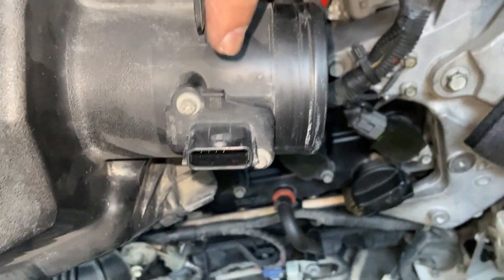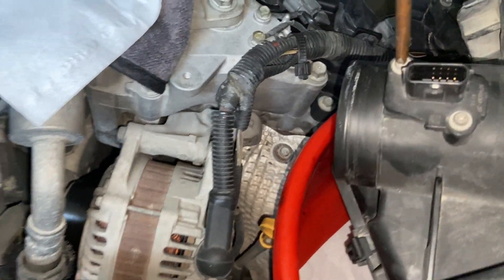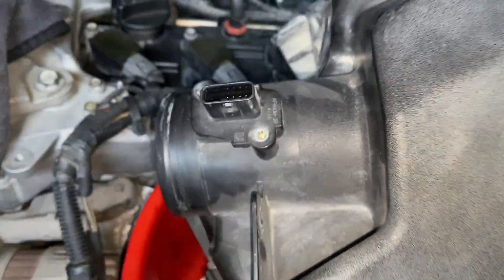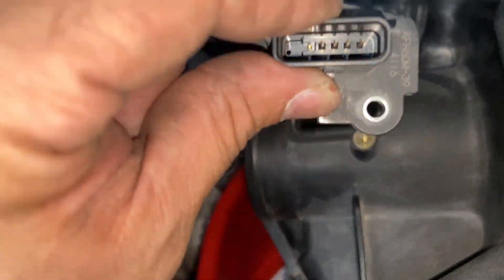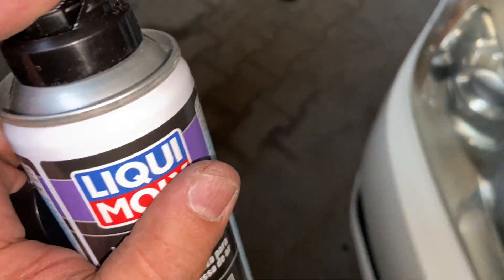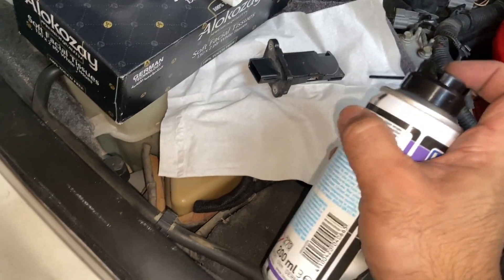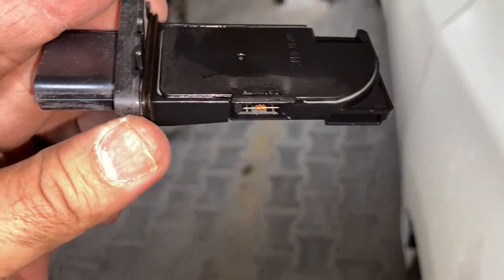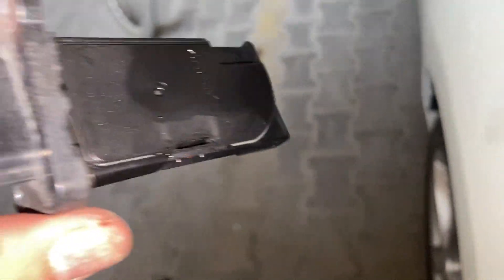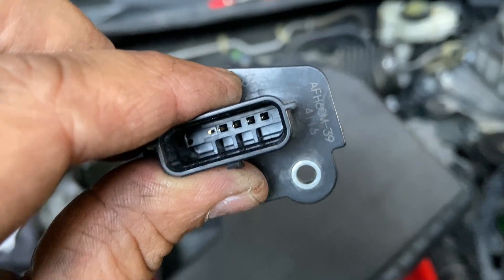Now remove the mass airflow sensor with a Phillips star screwdriver. Clean the mass airflow sensor with sensor cleaner and then wait for it to dry for about 10 minutes. Do not touch the sensor's sensitive area. After it is dry, reconnect the mass airflow sensor in reverse order.